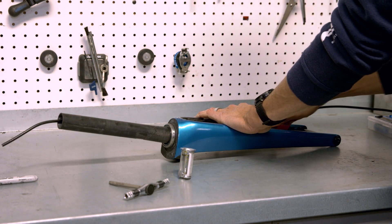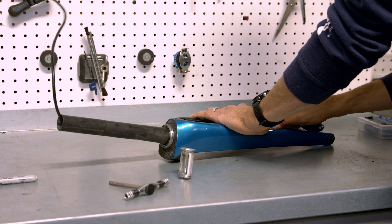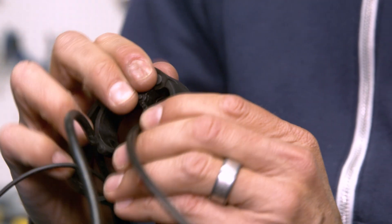Push the caliper hose back through the steer tube all the way. Remove 10 millimeters of spacers from the frame by splitting them apart.